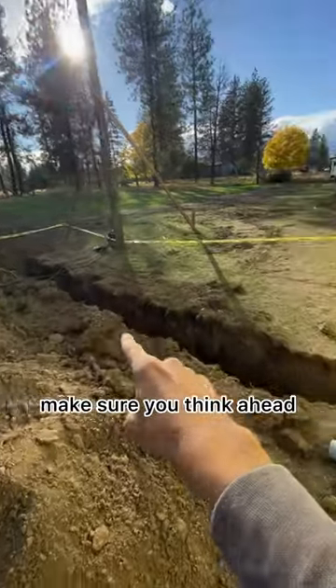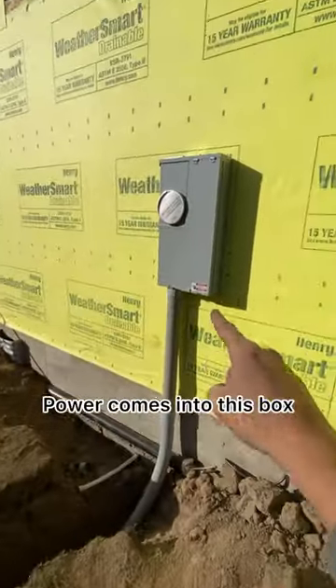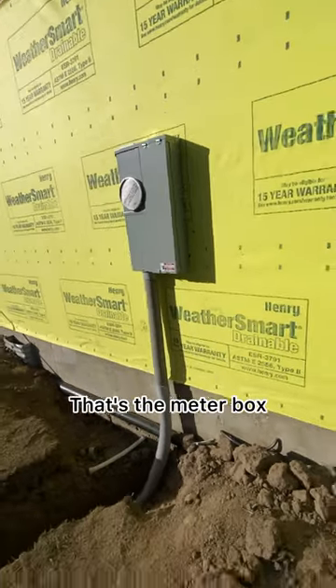When you build a house, make sure you think ahead. Power comes into this box — that's the meter box.